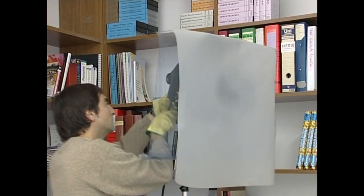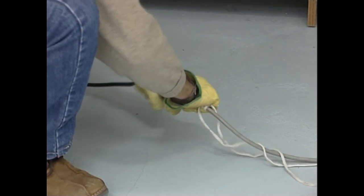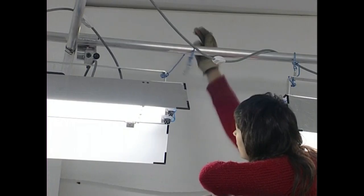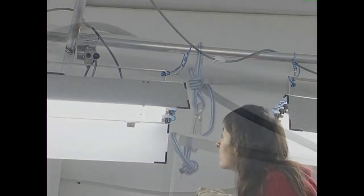Etengailu magnetotermikoak argindarraren jariotza mozten duenean, zerbaitengatik izaten da. Hori gertatzen denean, egin behar dugun lehenengo gauza zera da: tresnak behar bezala konektatuta dauden eta behar bezala dabiltzan ikusi. Hori guztia egin ondoren, eragin diogu etengailu magnetotermikoarengiltzari, argindarrari bidea emateko.